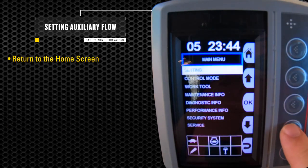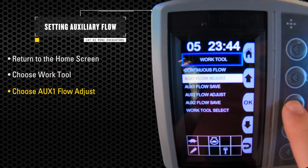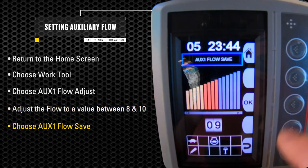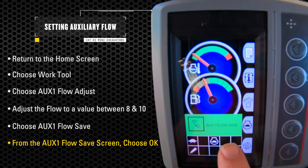Now go back to the home screen, select the work tool screen again, select aux one flow adjust, and set it to a recommended setting between 8 and 10. Press OK. Select aux flow save and it will go to the flow setting screen, then select OK and it will save your auxiliary flow setting.